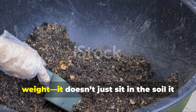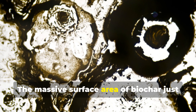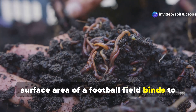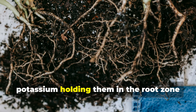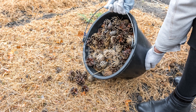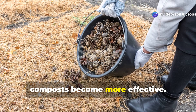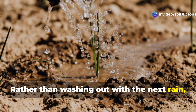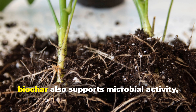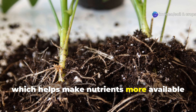Here's where Biochar really pulls its weight. It doesn't just sit in the soil — it interacts with it. The massive surface area of Biochar — just a teaspoon of fine Biochar can have the surface area of a football field — binds to nutrients like nitrogen, phosphorus, and potassium, holding them in the root zone rather than letting them leach away. This means your fertilizers and composts become more effective. Rather than washing out with the next rain, those nutrients stick around right where your plants need them. As a bonus, Biochar also supports microbial activity, which helps make nutrients more available to plants.